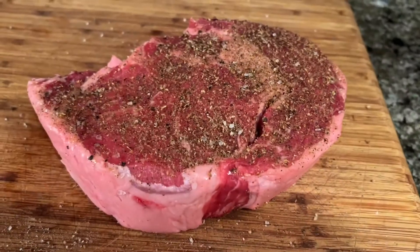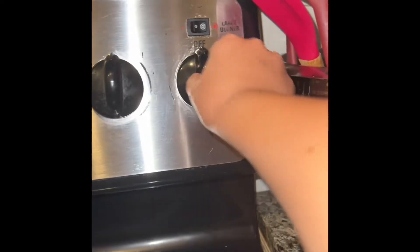Now that your steak is seasoned, let it rest for 5 to 10 minutes. Now that your steak has rested, turn your pan up to high.